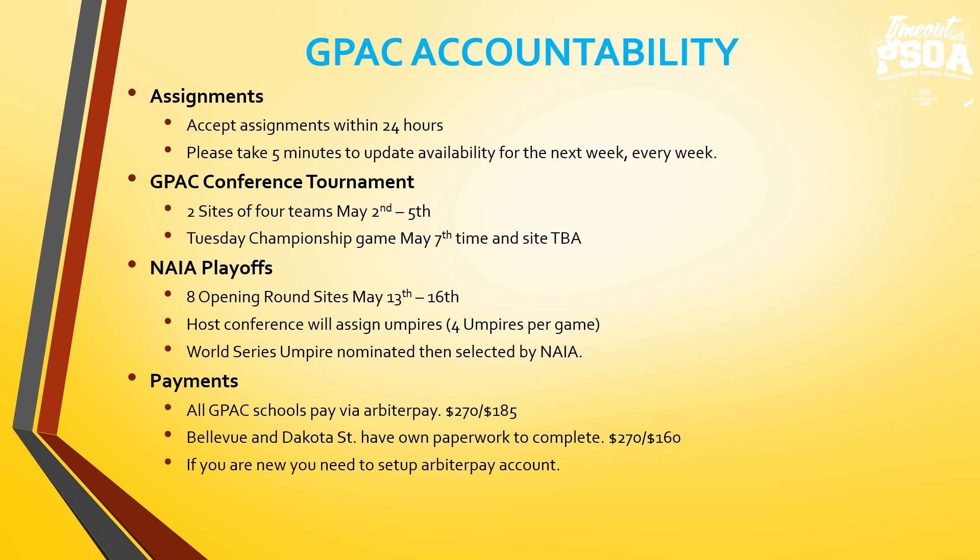Our rates this year: all GPAC schools pay via Arbiter Pay. A double header is $270; a single nine-inning game is $185. GPAC pay dates are the 15th and 1st of each month. We also assign for Bellevue and Dakota State — they have their own paperwork: double header $270, single game $160. If you are new as an umpire, you will have to set up an Arbiter Pay account to get paid.